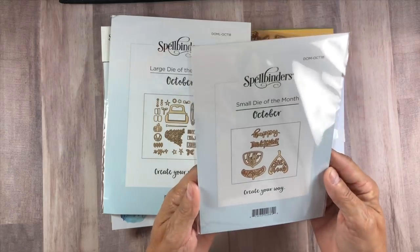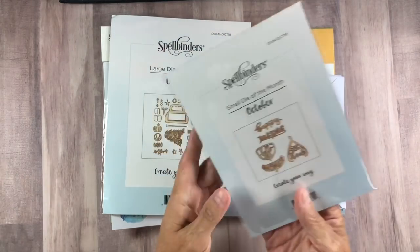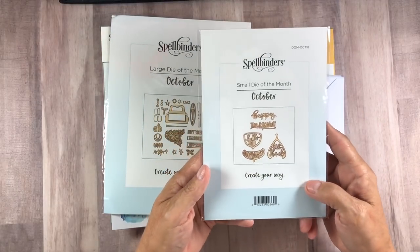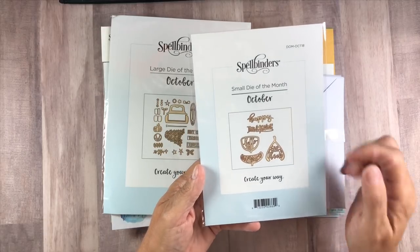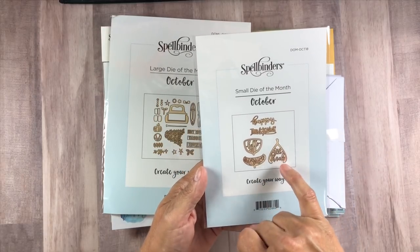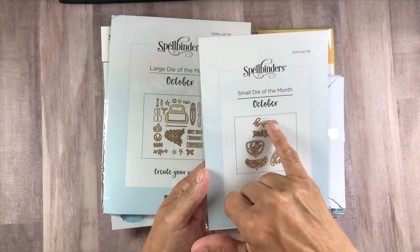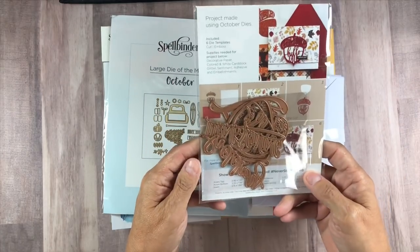It's just a little surprise that comes in my mailbox. So this month we are getting five dies for the small die of the month club — it's Happy Thanksgiving, Hello Fall, and Give Thanks. There's an acorn, a wishbone, and Happy Thanksgiving right there. And that is your dies right there.